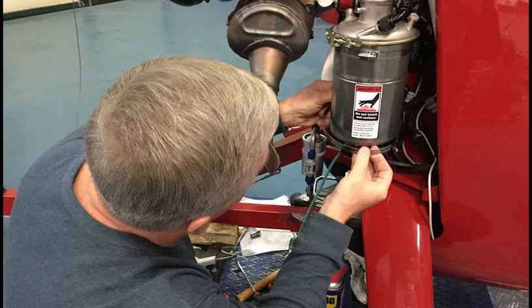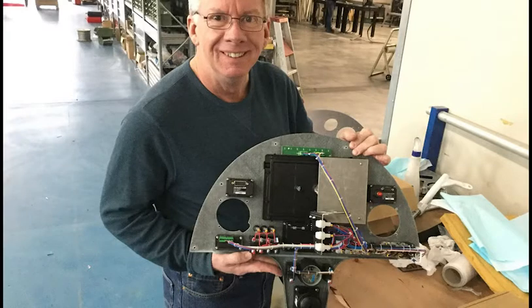On day five it's time to prime the oil system, check out the electrical system, run up the engine, and make adjustments as needed.